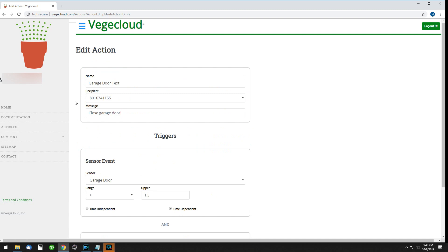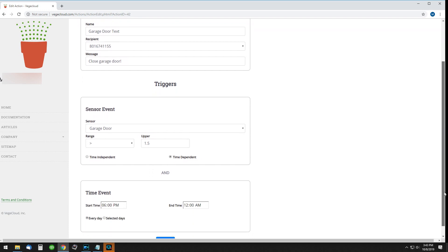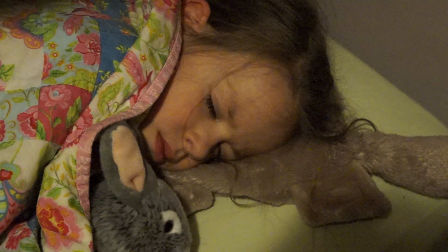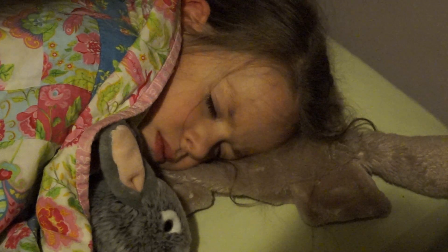I've configured VeggieCloud to send me a text and email message if the garage door is left open past 6 p.m. at night. During the day I often want it open, so VeggieCloud blocks any messages until night. Since I've installed mine, I've never once forgotten to close the garage door at night and sleep better knowing that my house and family are safe.